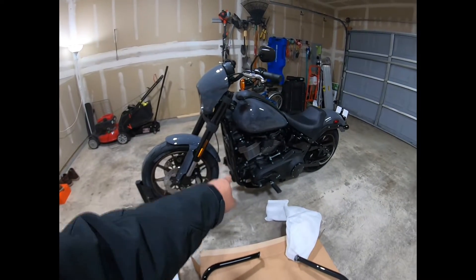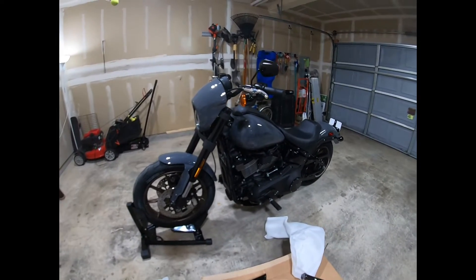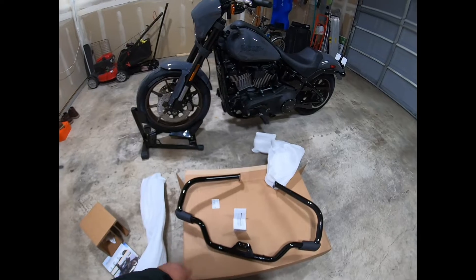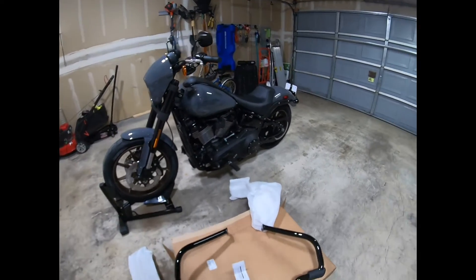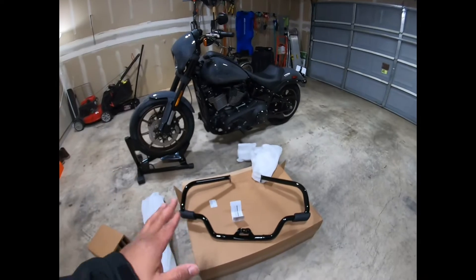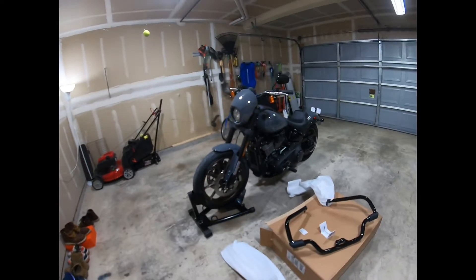I'll be installing this on my Lowrider S. I've seen a lot of videos — it's pretty easy, like three bolts and that should be it. I ordered this because it's a massive, heavy bike, and it's good to have a crash guard. This is going to be my first modification or upgrade to this Harley Davidson, aka 'Shadow' — I like that name!